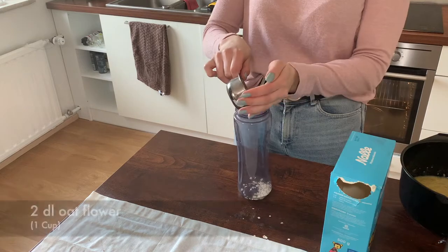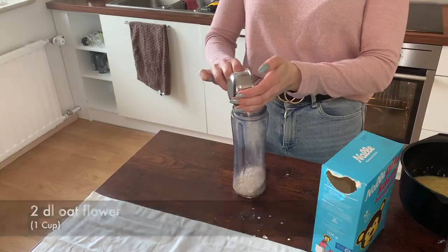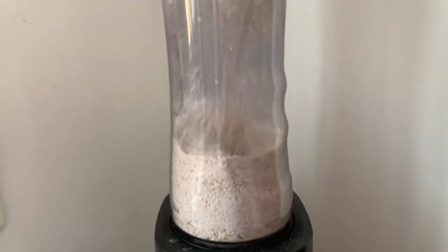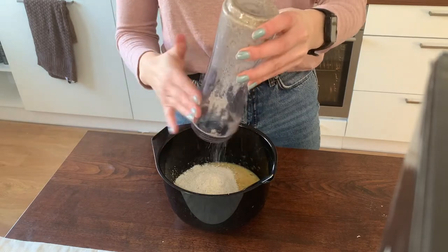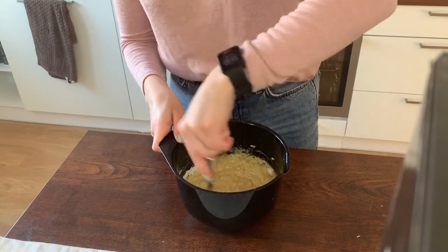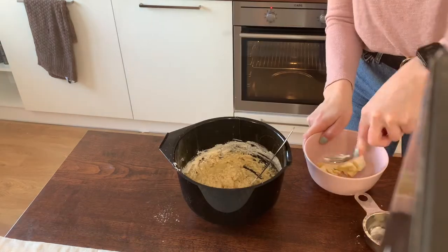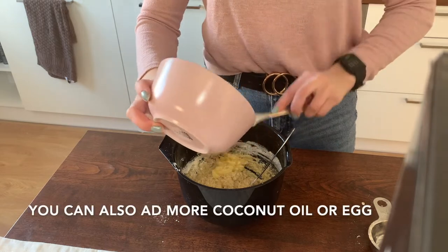Here I'm measuring up two deciliters of oats that I then mix to flour. You can put in all the dry ingredients before you mix if you want. Now I'm adding one deciliter of coconut flour. I noticed it got a little bit too dry so I put a little bit more banana in.